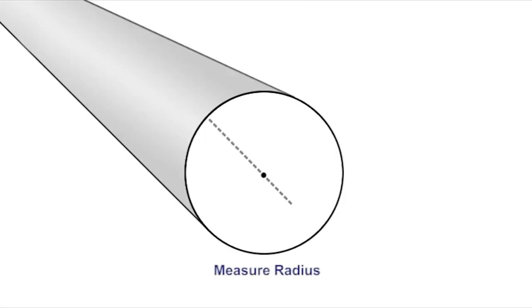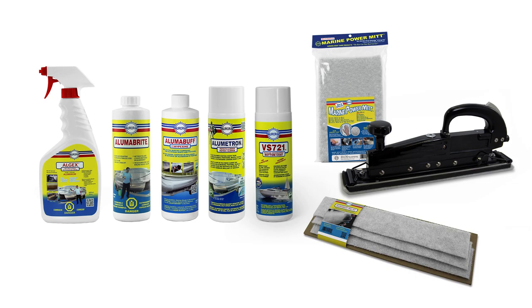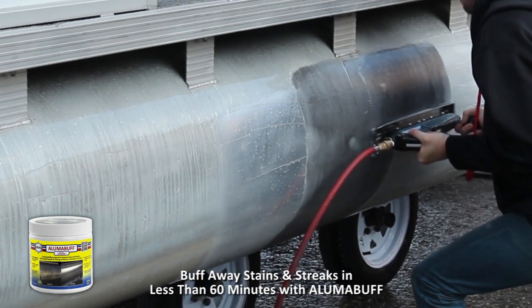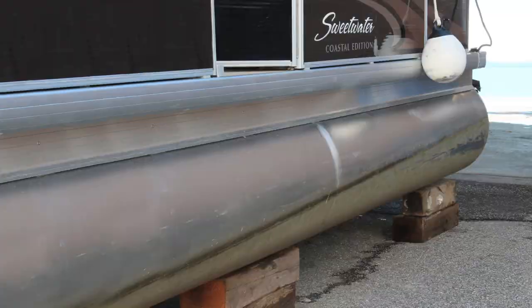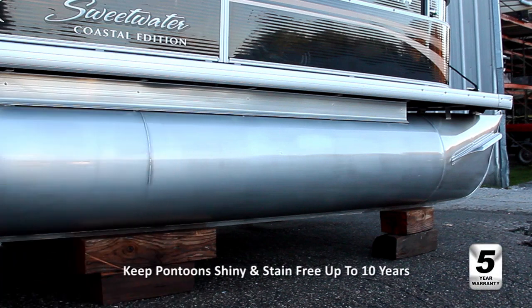In our previous videos, we showed you how to calculate the square footage of your pontoons, determine the quantity of products that you need, showed you the quick and easy way to remove algae from your pontoons with Algex, and showed you how to buff away the stains and streaks in less than 60 minutes with a Lumetron. In this video, we're going to show you how to protect your pontoons with a Lumetron to keep them shiny and stain-free for up to 10 years.